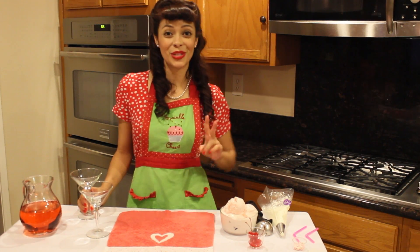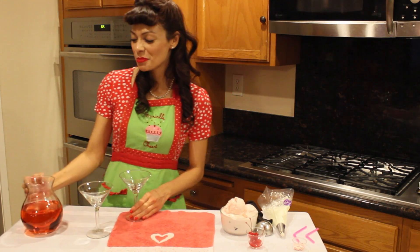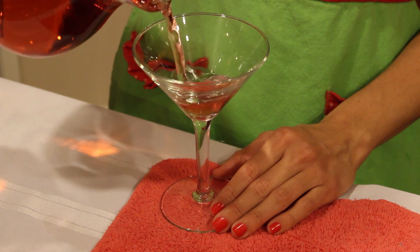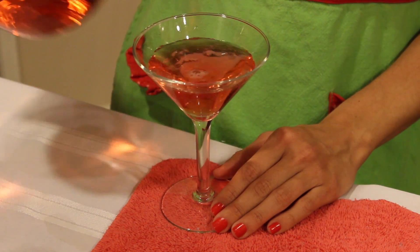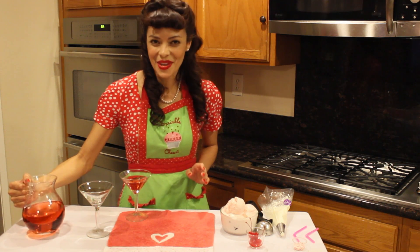Now I've got with me two lovely glasses — one for you and one for your love. And in this pitcher here I've got some sweet pink champagne. I'm going to pour it about three-quarters of the way to the top. Now you can use any pink drink you'd like; it's really the color that we're looking for.